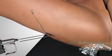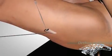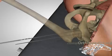The guide wires are finally removed, and the fascia, subcutaneous tissue, and skin are closed successively. Correct position of the screws is confirmed.